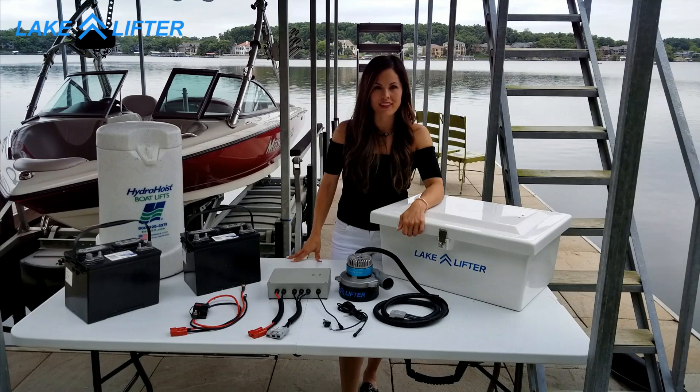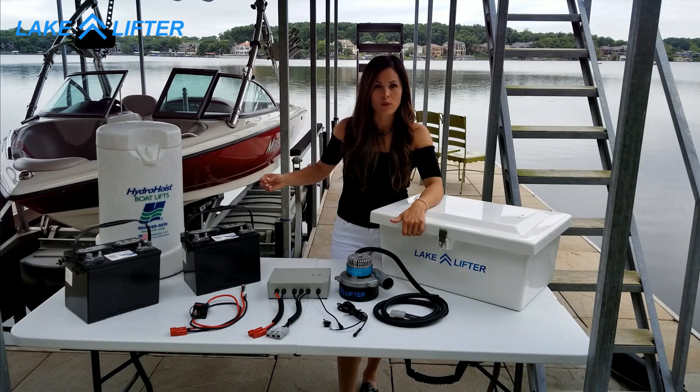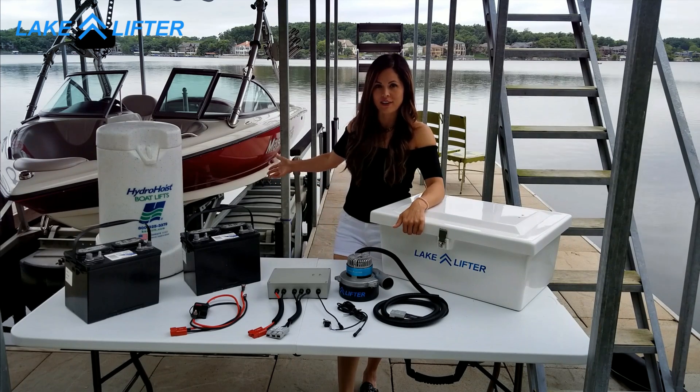Hi, I'm Emily with LakeLifter and today I'd like to introduce to you the first safe DC powered boat lift blower motor that works on all floating style air displacement boat lifts.